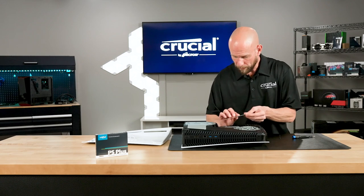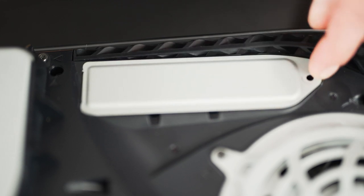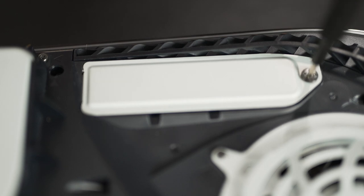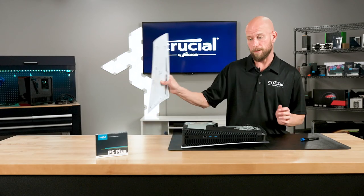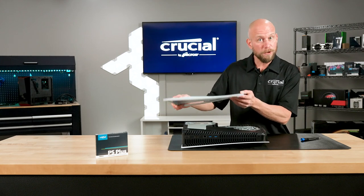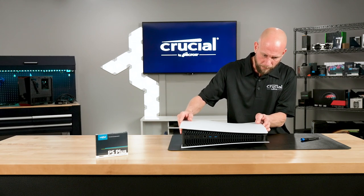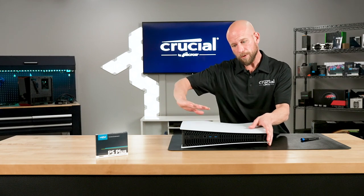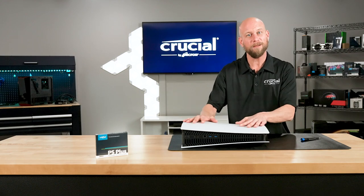Next I'll replace the cover plate and then the Sony set screw back into place. Now we're ready to put the cover back on. This is a reverse process of what we did before. We're going to line up the grooves into position and then we're going to do a similar motion but in reverse — we're going to go a little bit down and to the left until we snap it back in place. Now everything's all put back together.